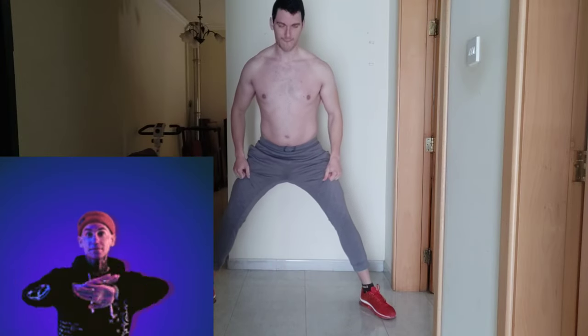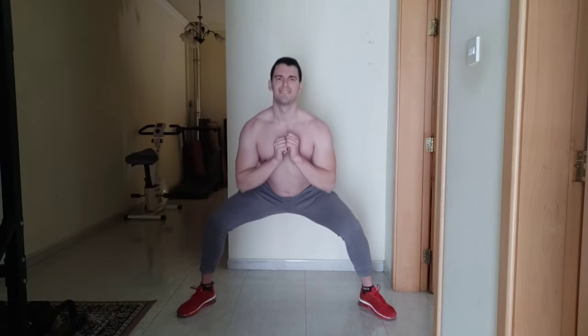I feel so anxious guys. Let's see how it goes. As you can see guys, my legs are widely spread.